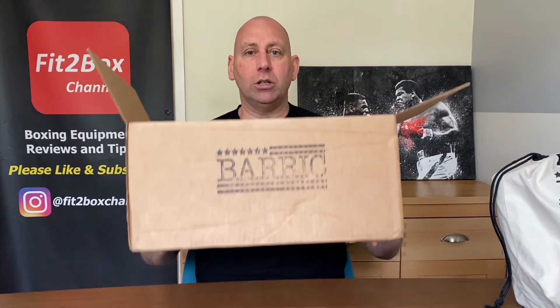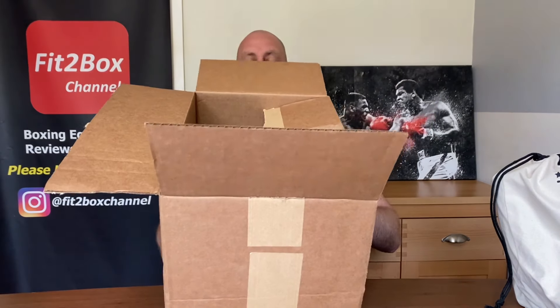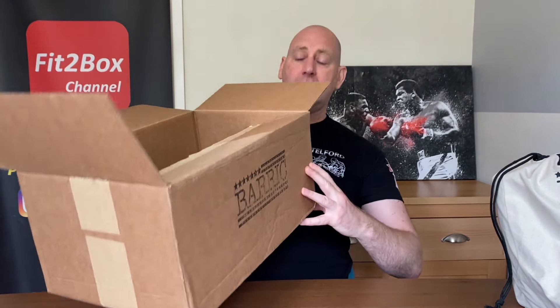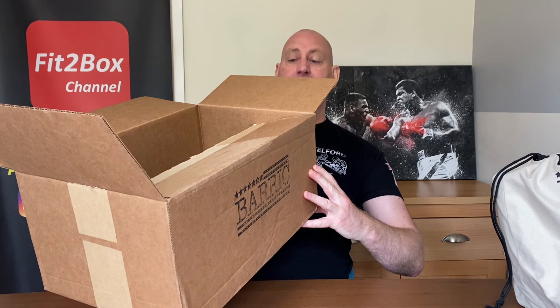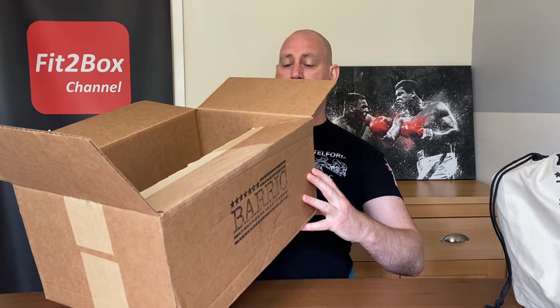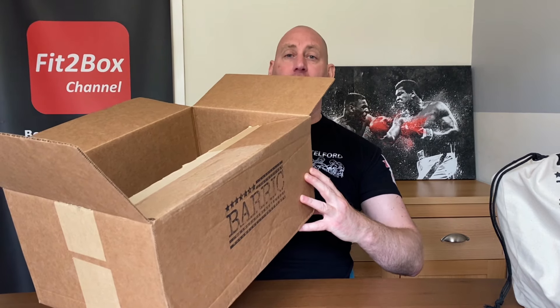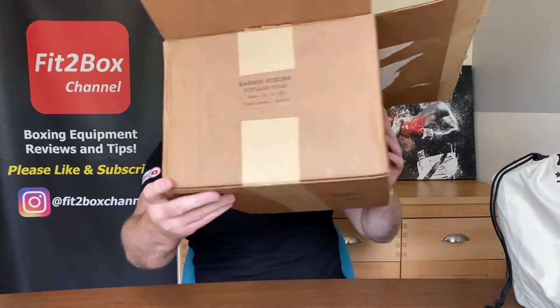What I'm going to do is first show you the box they come in, then the bag, then the actual gloves. They come in this box — you've got Barrick on the side, Barrick on the other side, and on this end: Barrick Boxing vintage gold, size. It's got 12, 14, and 16 oz, and they've circled 16 oz. It also shows traditional and hook and loop — H&L is hook and loop.